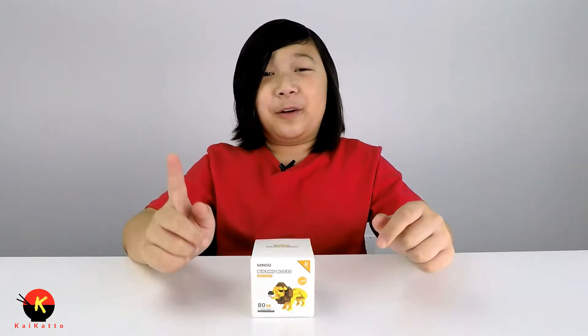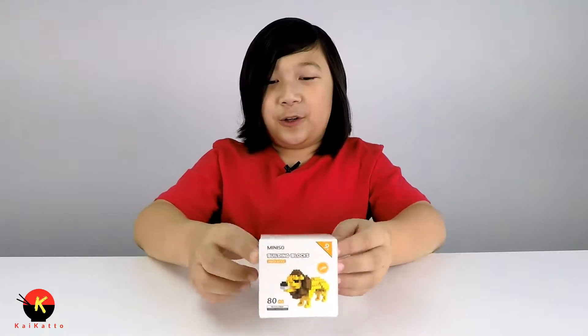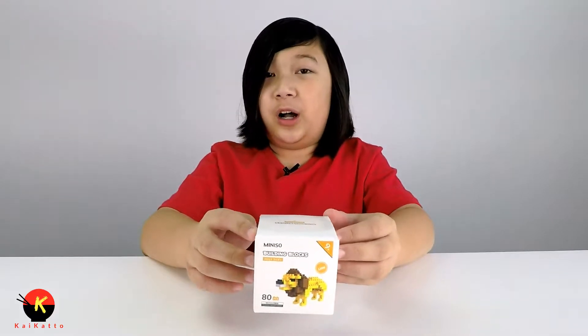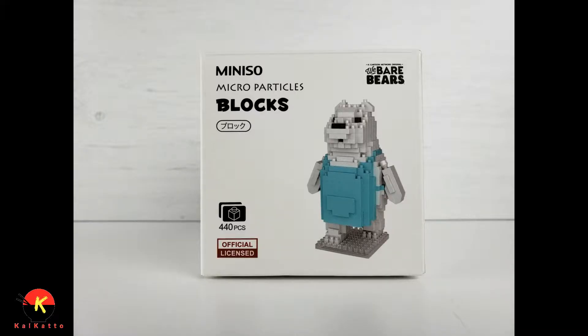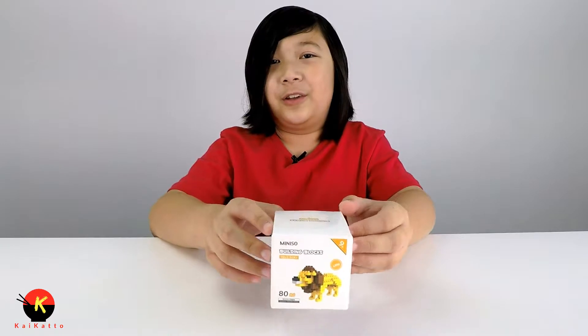Hey everyone, Kydan here and I'm back with another video. Today I have this Miniso building blocks lion set. In one of my previous videos I did a video on one of these, but it was a bigger set — it was the We Bare Bears set by the same brand, very fun to build. I'd really suggest you guys go check that out; I'll have it linked in the description down below.